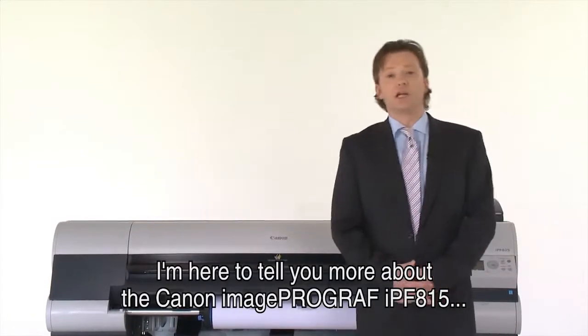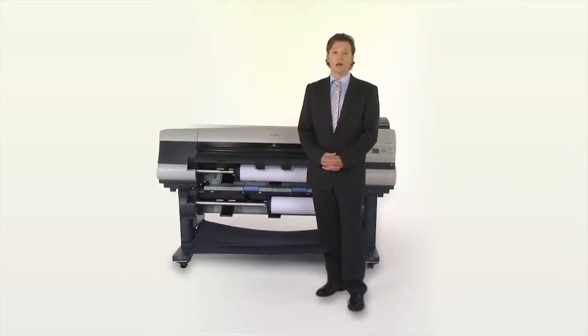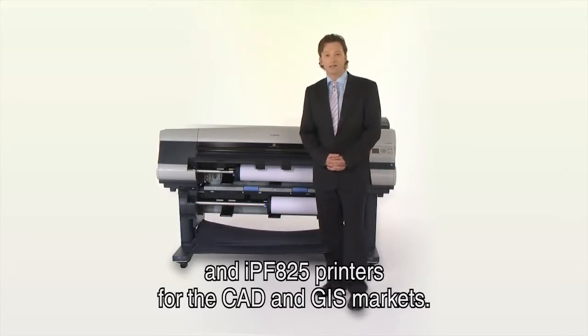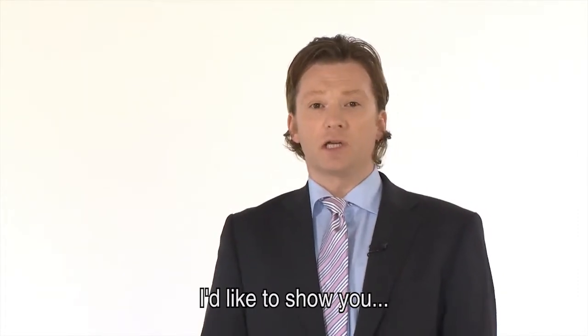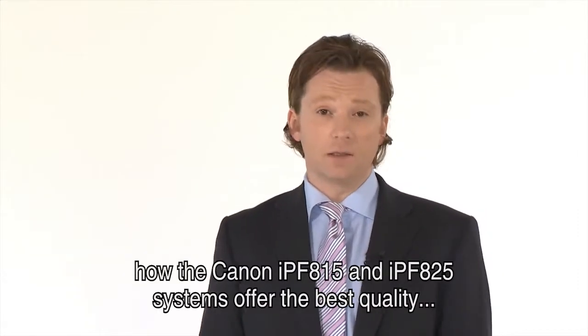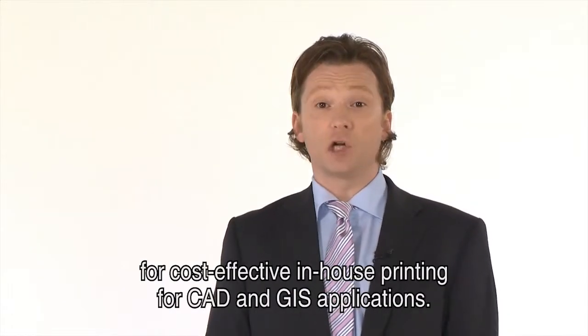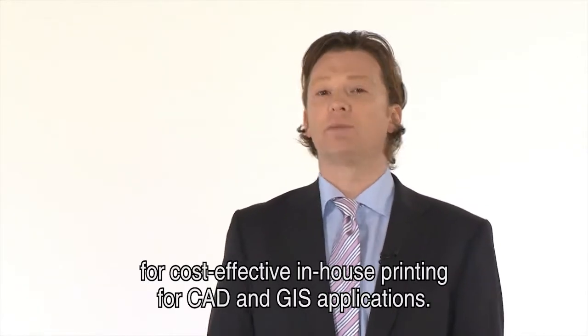Welcome. I'm here to tell you more about the Canon ImageProGraf IPF815 and IPF825 printers for the CAD and GIS markets. In this presentation I would like to show you how the Canon IPF815 and IPF825 systems offer the best quality for cost-effective in-house printing for CAD and GIS applications.